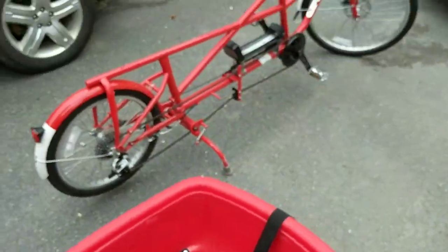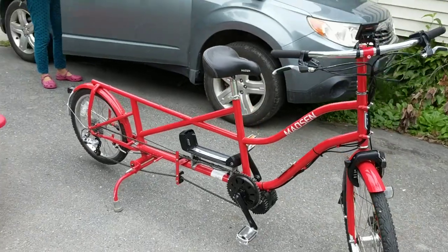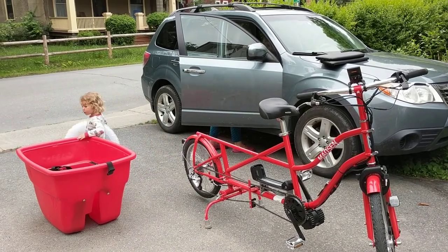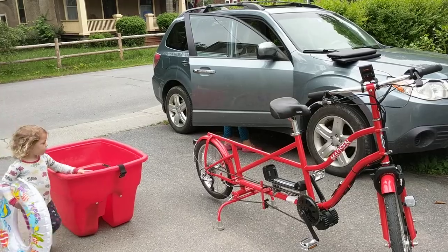But Ivy, this means we were trying to figure out how to get this bucket bike to Maine with only a Subaru Forester. And what we're going to do is just take the bucket off, put the bucket in the car full of our stuff, and the bike will easily fit on the roof. Yay, we did it. We figured it out.